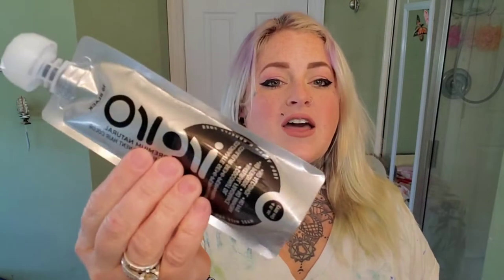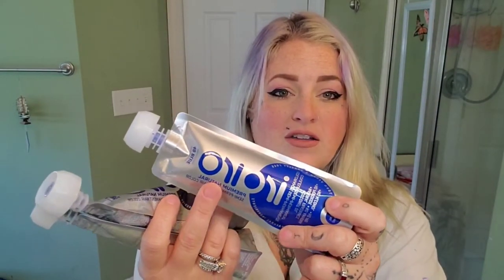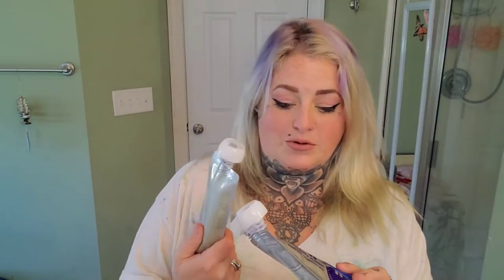So for today, as you probably saw on the thumbnail, I am trying a new brand — it's new to me. It's called Iorio, or Yoria — if someone knows how to pronounce it, please comment below. I don't know where to begin with that pronunciation! Anyways, I'm doing blue, black, and purple.